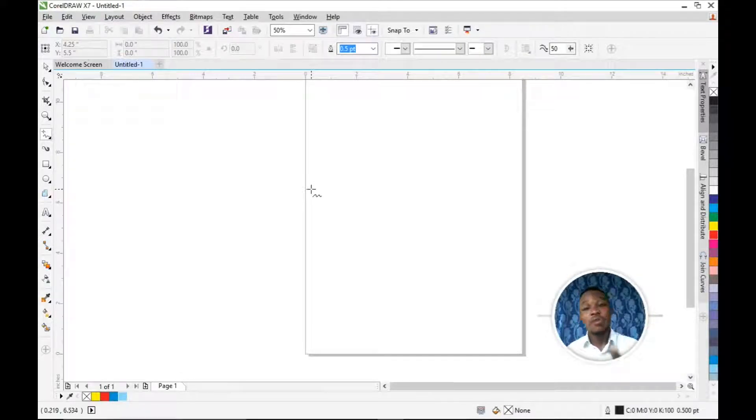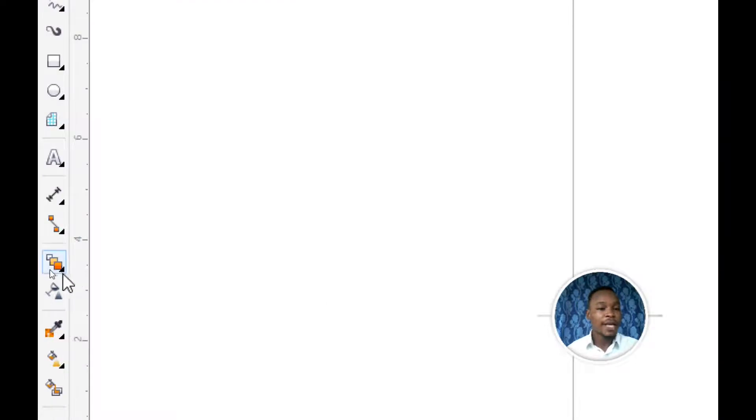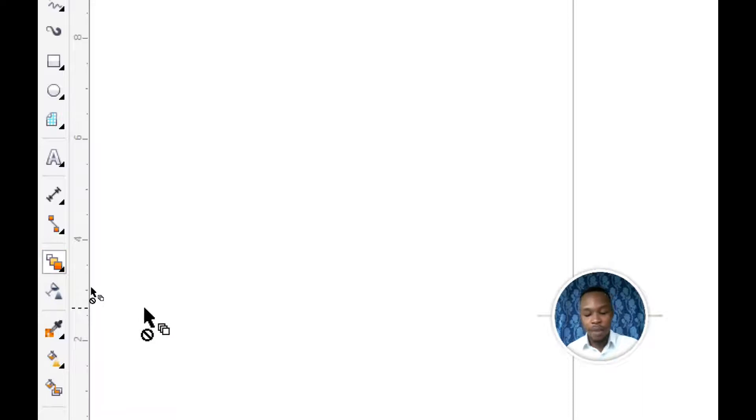Okay guys, the first tool I'm going to use today is the Blend Tool. So talking about three different tools to blend colors, the first is the Blend Tool. It is located in this panel — when you click the panel you'll see Drop Shadow, then scroll down to where you see Blend. That is the Blend Tool. Pick it from there.